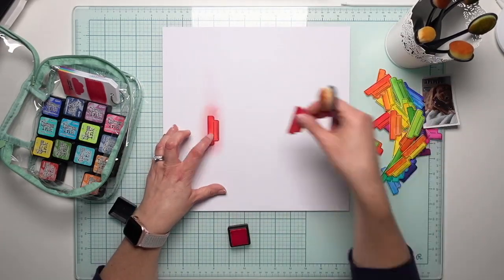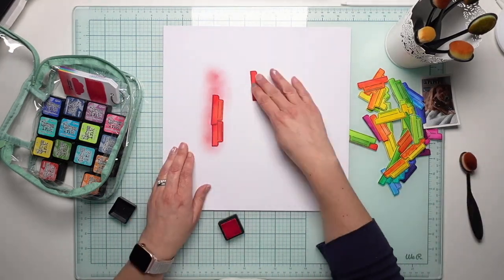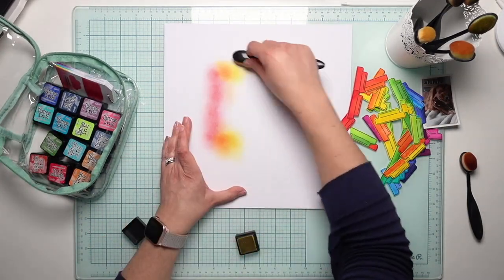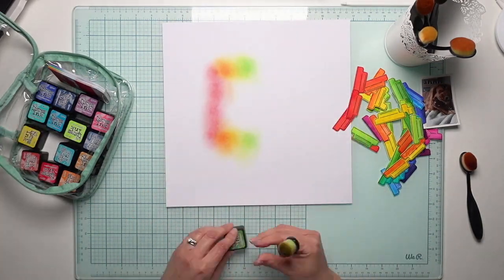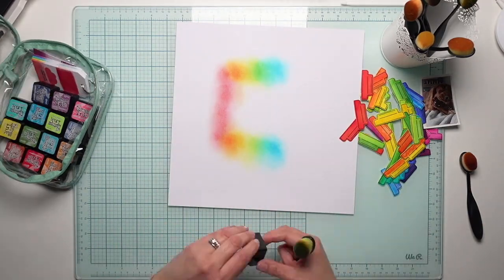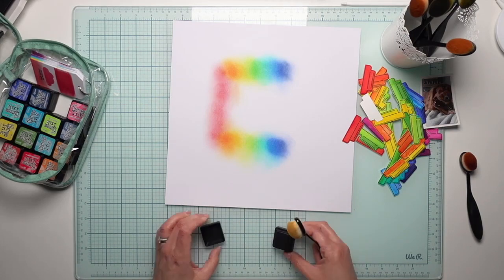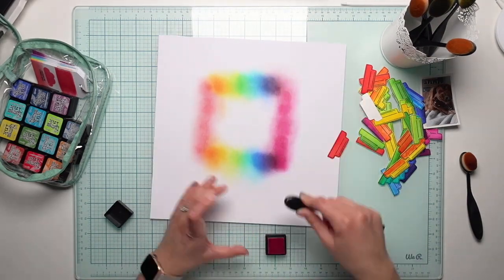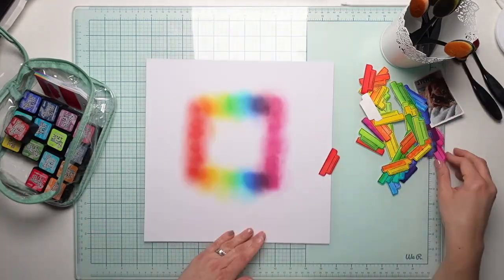My idea is to use these rainbow tabs to create my background, but I tried them straight on white and it was too stark — they needed some colour behind as well. So I'm going along with the same colours I used on the tabs, but this time with a blending brush, just to create a hue of colour around the outside of where those tabs are going. I'm having a bit of trouble with the red ink — it's almost like it's brand new but run out of ink. I've tried the refresher spray but it just won't come back to life. The rest are working fine, and I do go back to add more red colour because it looks a bit pale.